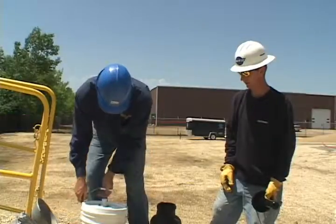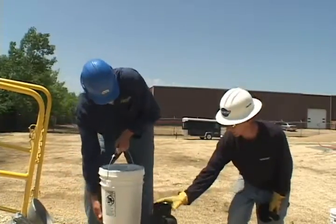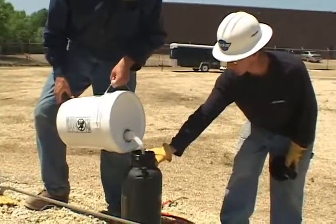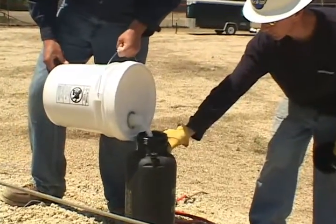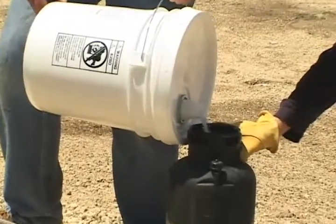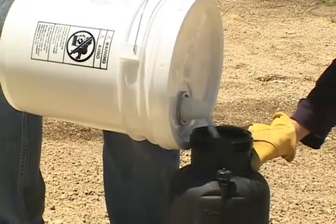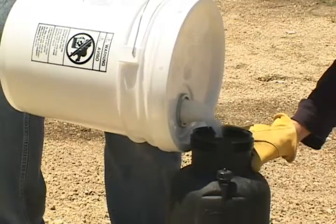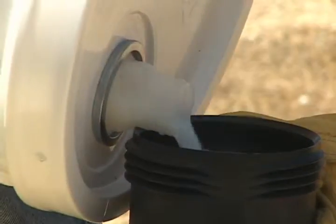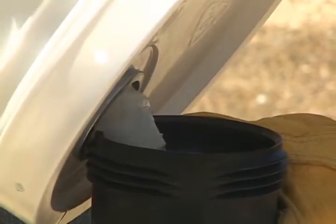For large underground cables, apply the Spy Lube with the Polywater Hand Pump Sprayer IS-3. The IS-3 is a manual pump-up pressure canister that holds up to 4 gallons of Spy Lube. There must be air space in the tank to allow for pressurization, so don't fill the canister to the top with lubricant. It is easy to fill the IS-3 tank from the pour spout on the pail of the Spy lubricant.